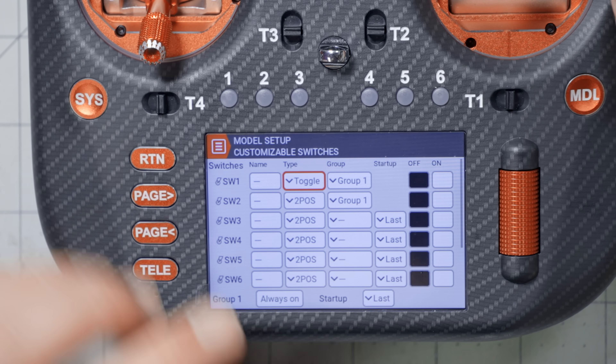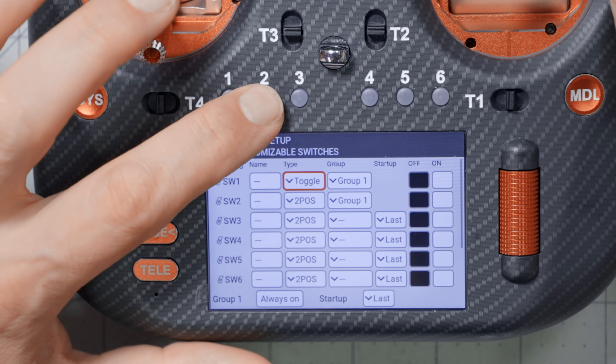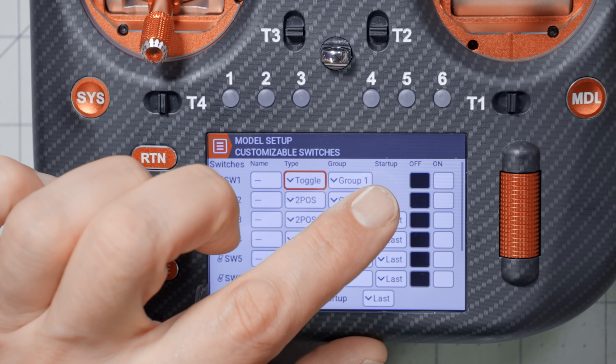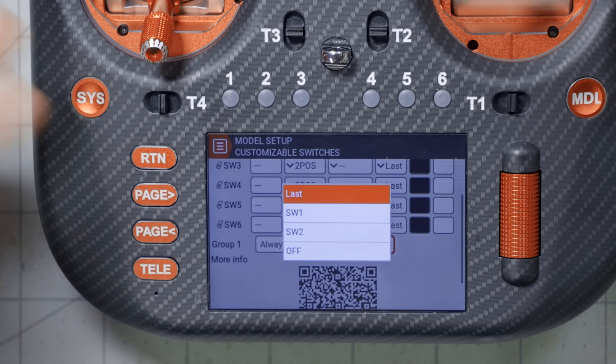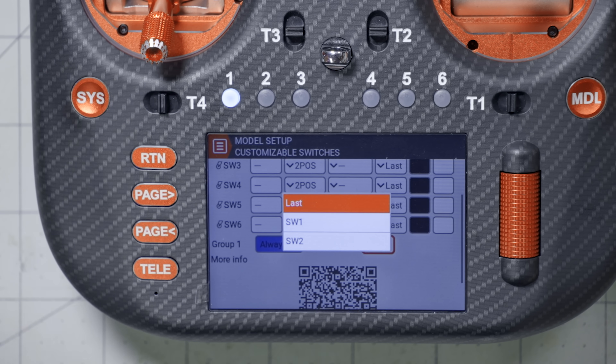If you turn off Always On and choose Toggle for one switch while the other is Two-Pause, you get interesting logic: if switch two is active and you press switch one, switch two is deactivated, and when you release switch one, it turns off too. Also notice that when switches are grouped, the Startup option moves from the individual switches to the group level, where you choose which switch will be activated at power-up — or none. The 'Off' startup option disappears if Always On is enabled.